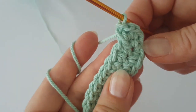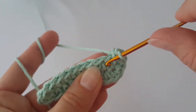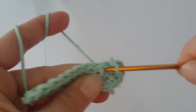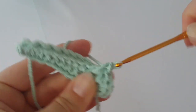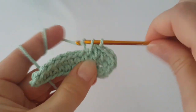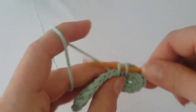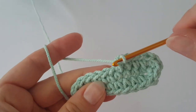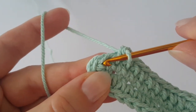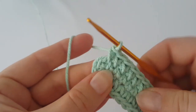Make one single crochet in each of the next eight stitches. On the other side, increase three times — in the next three stitches make two single crochets each.